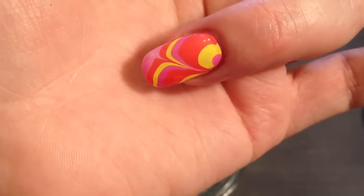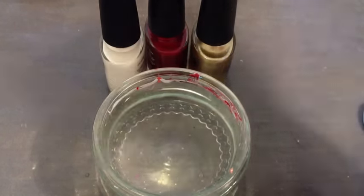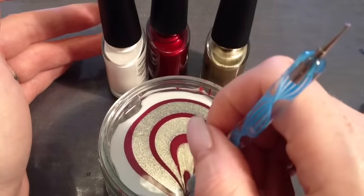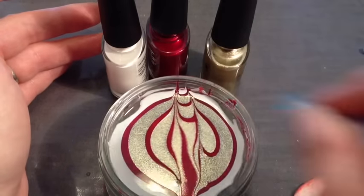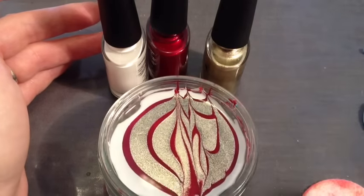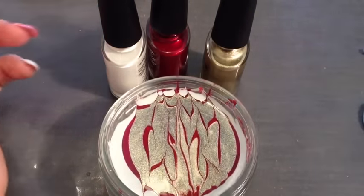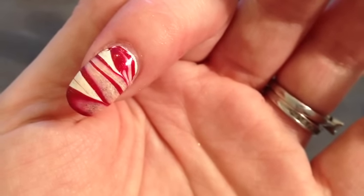Next we're going to look at a design with some metallic polishes, doing a slightly different effect. For this you just need your white or CND Vinyl Accent Cream Puff as your base, then I have some Red Baroness and some Lock It Love. Get your dotting tool and draw from the centre out so you get a line across, then draw lines across that way and then back down the other way. You can see we've got a nice fire shape in the centre. That's the finished design tidied up with the brush. We're not going to top coat until we've finished all the designs.